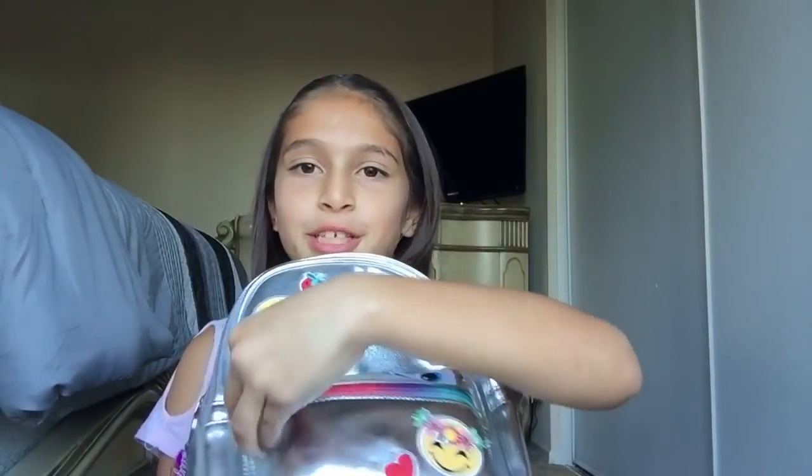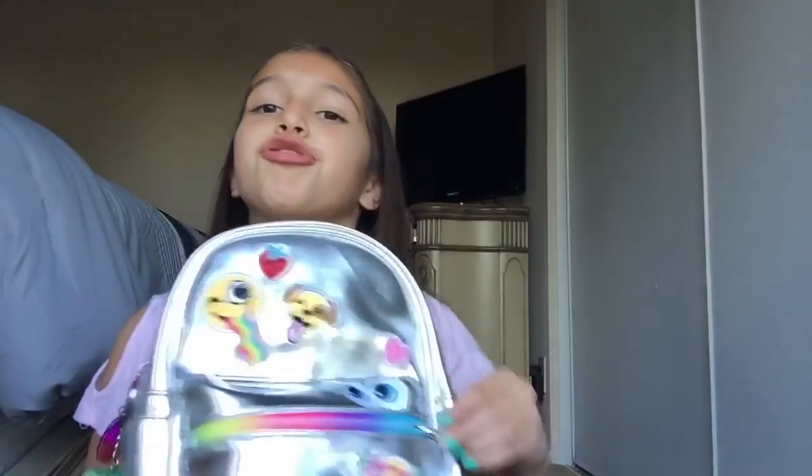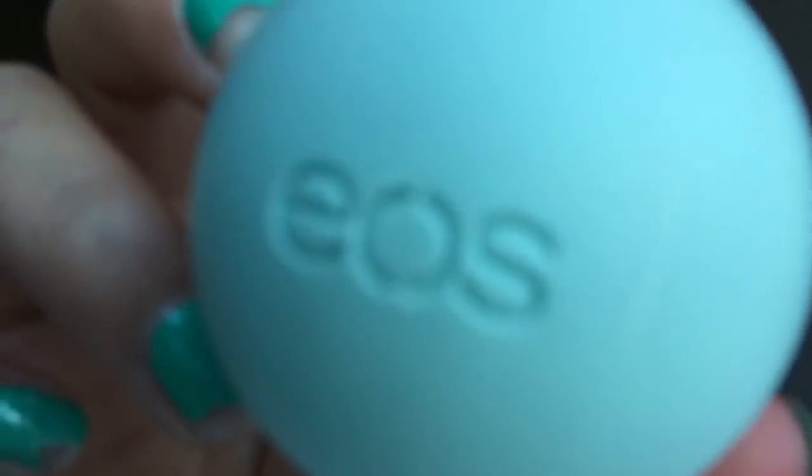We're going to start with the smaller compartment. I really like that it has colors for the stripes. First, I have this mint EOS chapstick — it's a nice teal aqua color. Some people don't like mint, but I like it in chapstick form. It's EOS.